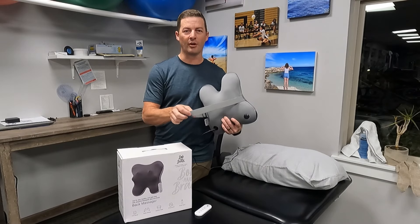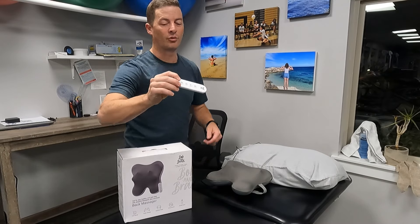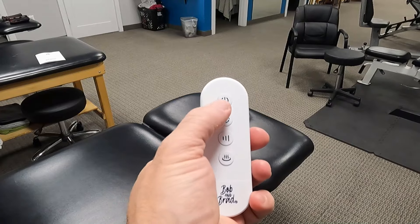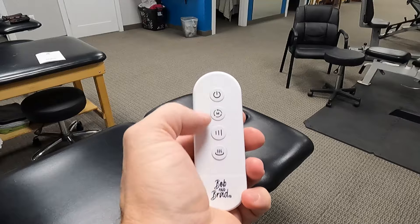It comes with a strap to attach it onto the back of a chair, and it also comes with a little remote you can use to control it. It's really convenient while you're using it — I actually used it without the remote for a day, and when I switched to the remote there was a huge difference.